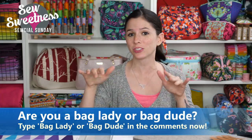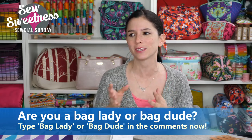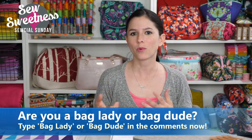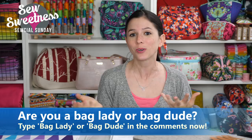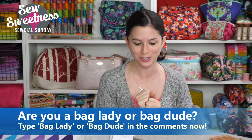Danny's favorite part of the chat — let me know in the comments if you're a bag lady or a bag dude! I know I'm certainly a proud bag lady. I sort of love the community that the term bag lady or bag dude has brought to the online sewing community. It's been a lot of fun, so thanks so much for joining in with that.